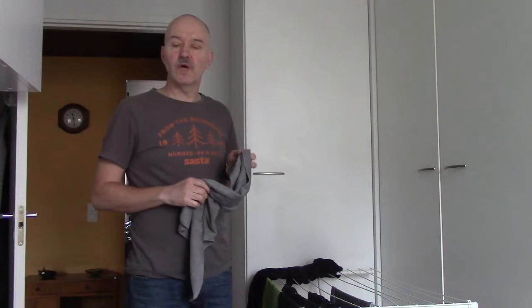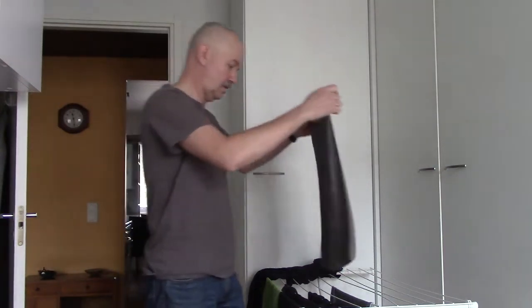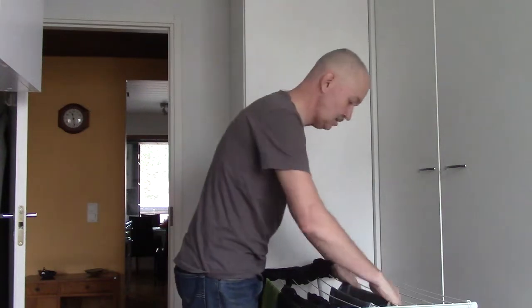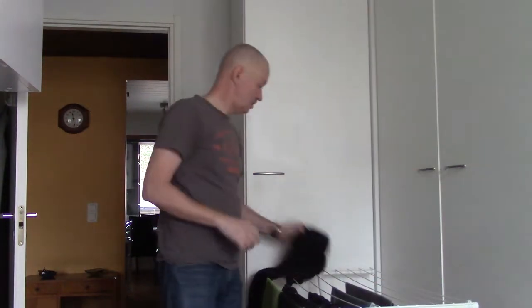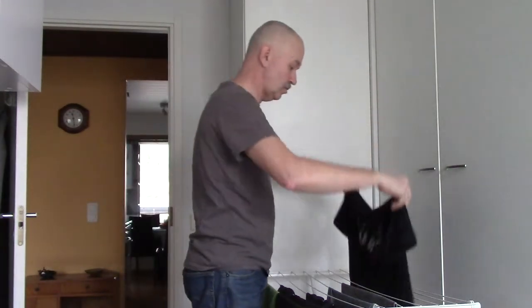Hello everyone. I've been busy during the weekend and now I have some spare time to do a very important unboxing.